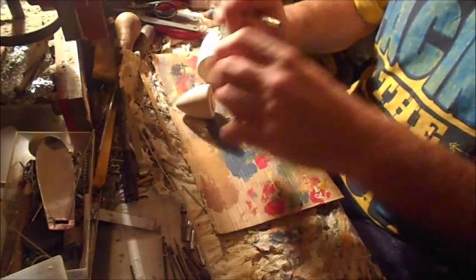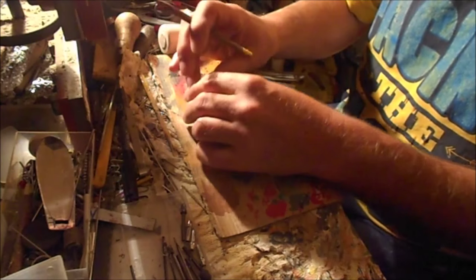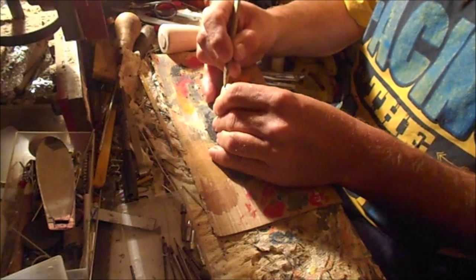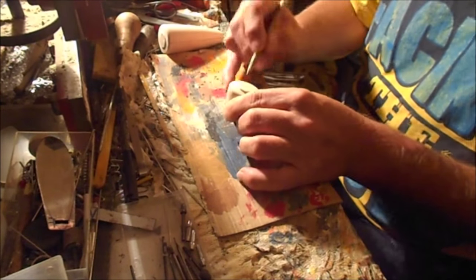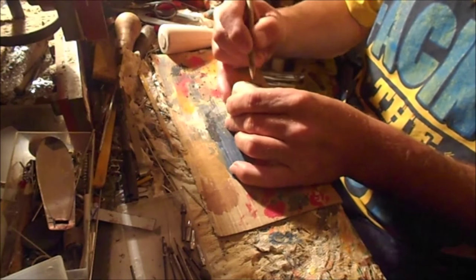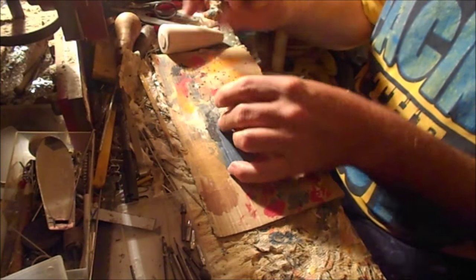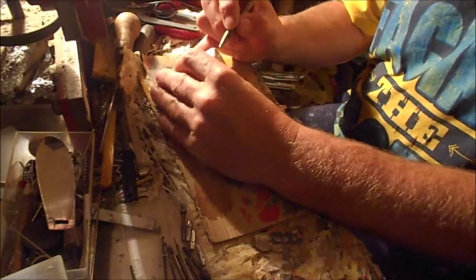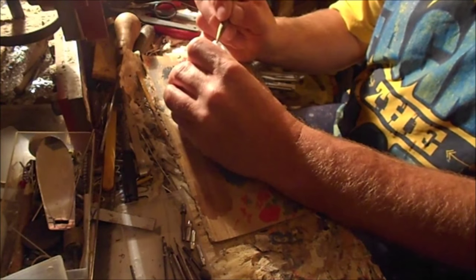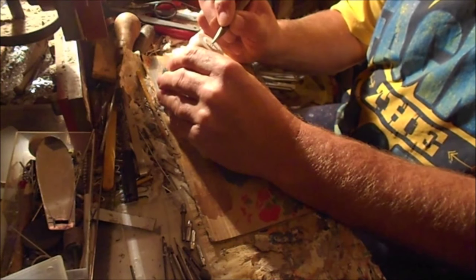Here's the pencil. Now we're extending the marker lines onto the end grain surface. The center is about here — making crosshairs again. Now on the other side: extend the lines down over the edge of the end grain. The center of the round remaining stem is about here.